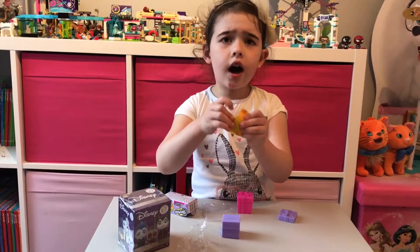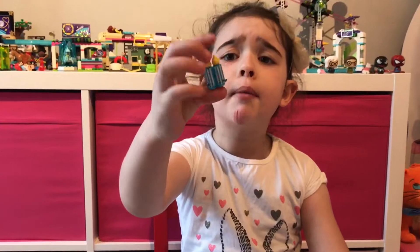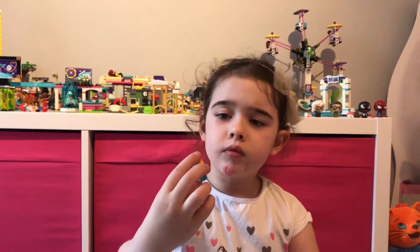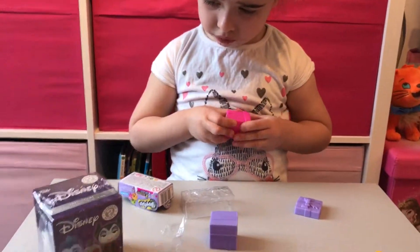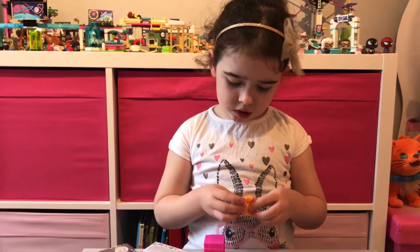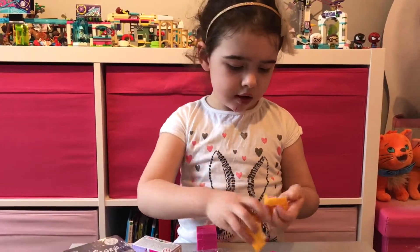What did you get? I got a duplicate. This is the third time I got these. What are they called? Sparky and Flicker. I got those guys a lot. Got them already. So we got some dupes there. A lot of dupes in the new Shopkins series, isn't there? Yeah. If you buy the blind boxes, they seem to be dupes all the time.